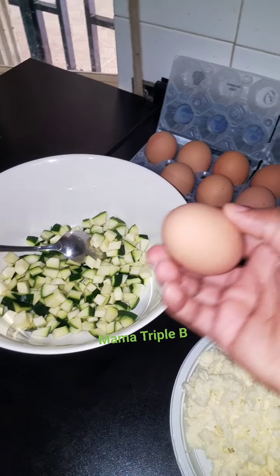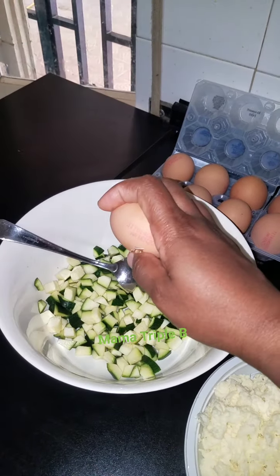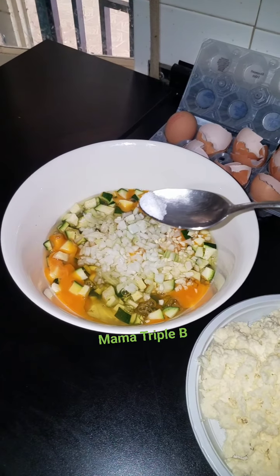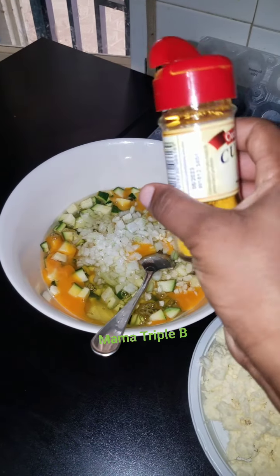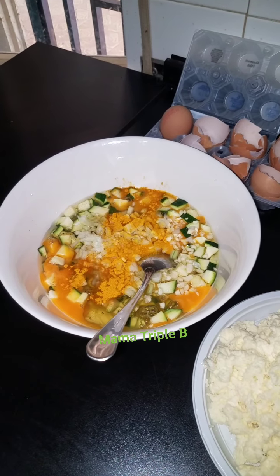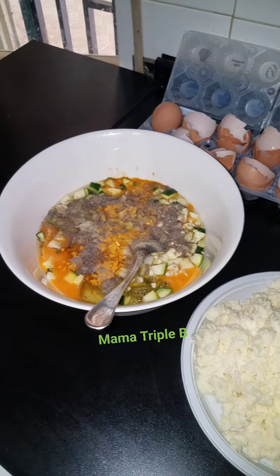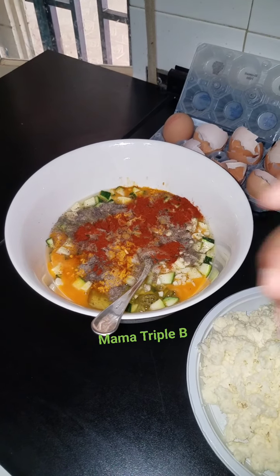While I wait for my spinach to boil, I will break in some egg inside my zucchini. So here I have my eggs, onions and garlic, salt, and my spices — my kukuma which is ginger, my black pepper, my paprika, and rosmarino.